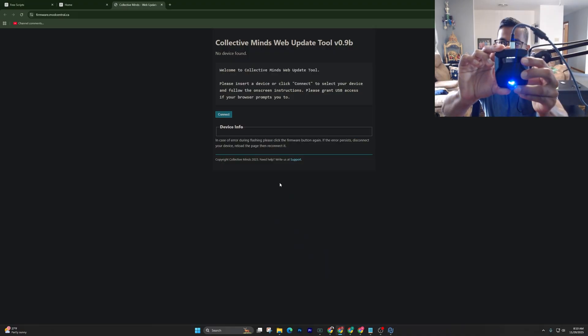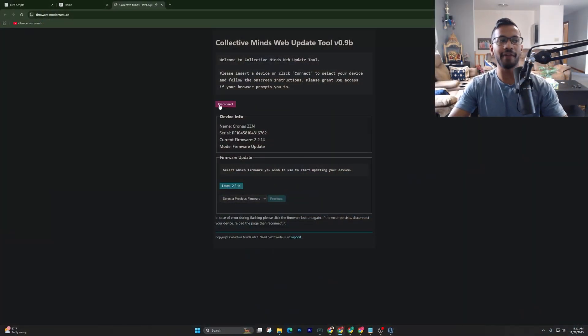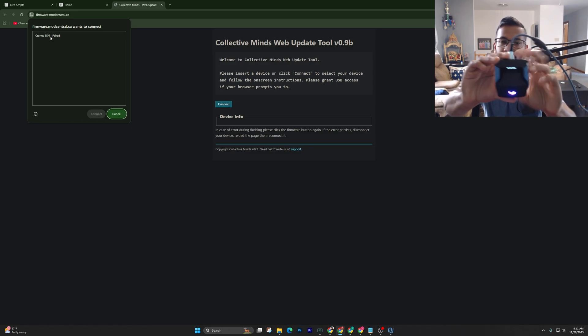Hold down that little blue button for three to five seconds — you can see it's changed and it says 'Zen Bootloader'. If you go back to your desktop, for you first time, you're going to hit Connect. Once it does, go over to the left-hand side and you'll see your paired device. Make sure it says Zen Bootloader.